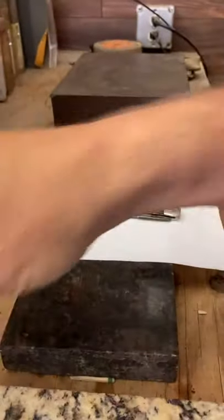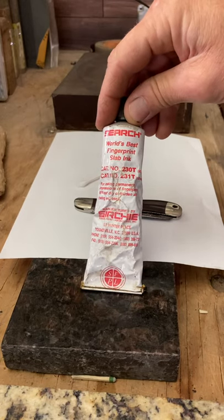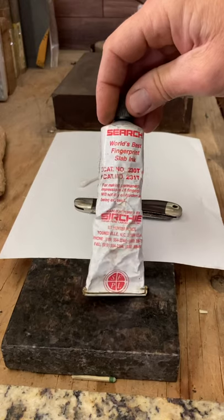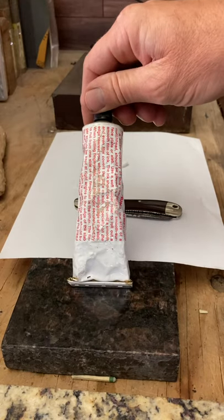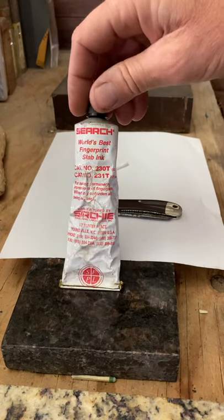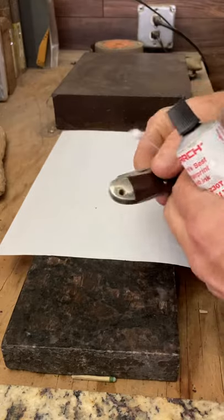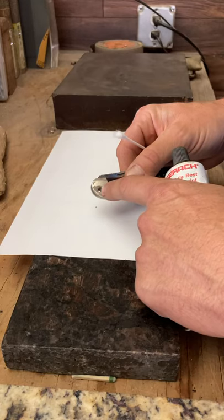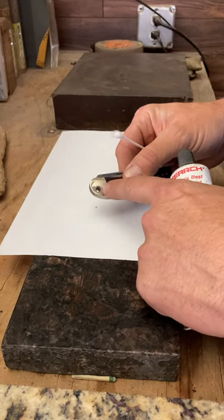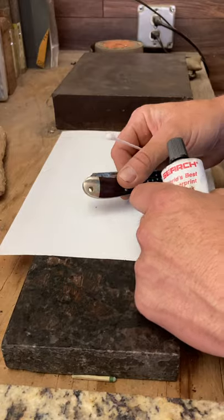So, materials: World's Best Fingerprint Ink — I found this on a cop website or something. There's plenty of it. We've got a Q-tip, and here's our knife. You can see on this bolster there's a lanyard hole, and it would be really important and beneficial to know exactly where that hole is if I'm going to draw some scrolls and engrave this knife. So let me show you how to do it.